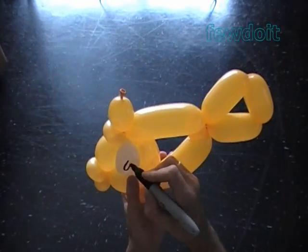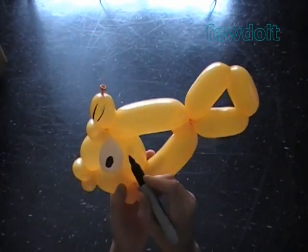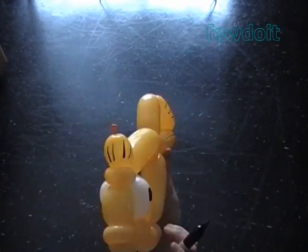Once again I'm using a black permanent marker to draw eyes, fins, and tail.